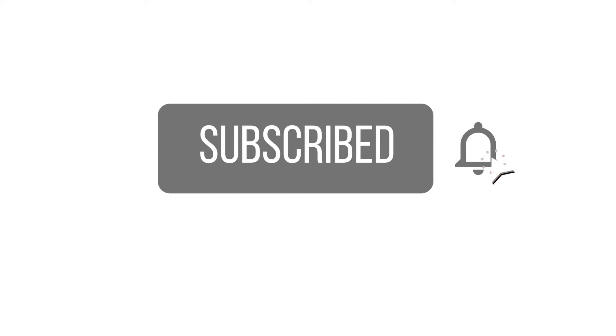Welcome to my fireplace makeover. My name is Anisha, and if this is your first time visiting my channel, please hit the subscribe button and notification bell so you don't miss any of my future videos.